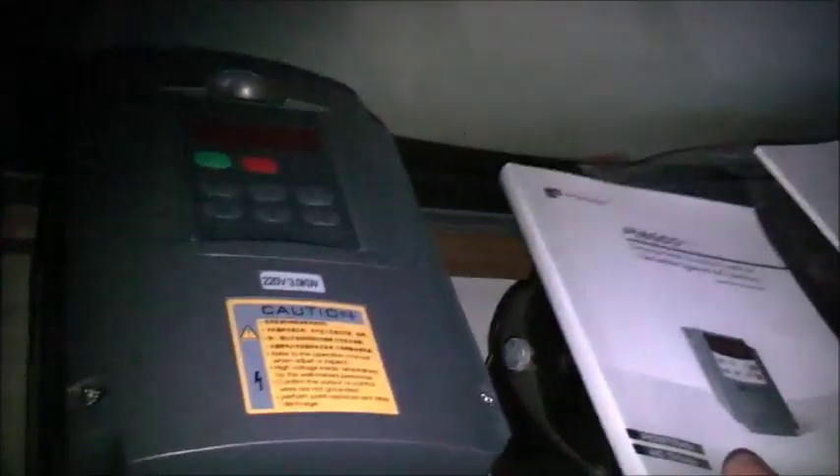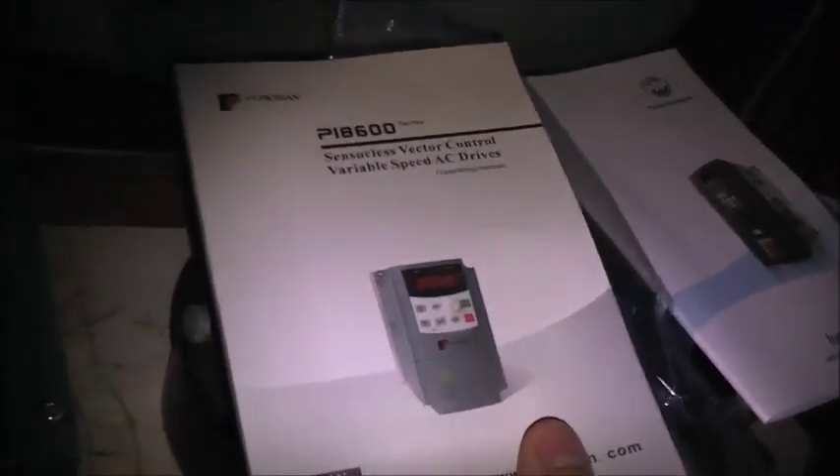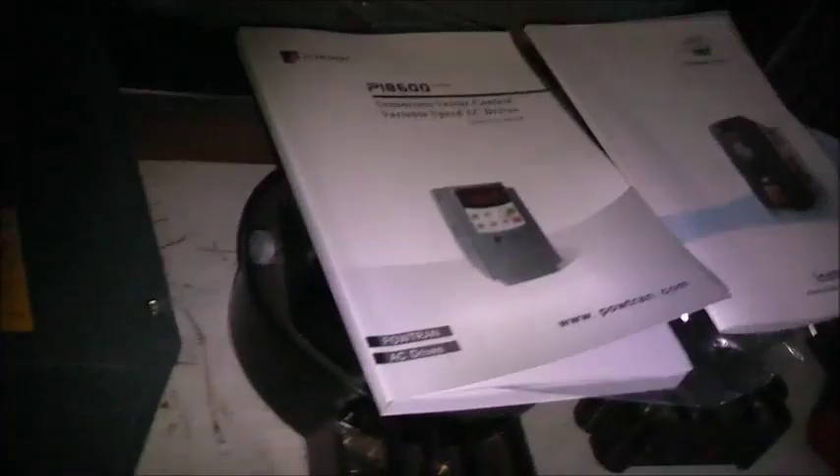Now I think this is also a sensorless vector control. This one here is a lot better — more professional, a lot better made than this one. Now the Juan Yang is definitely a beginner's type of VFD, once you figure out how to set the thing up.